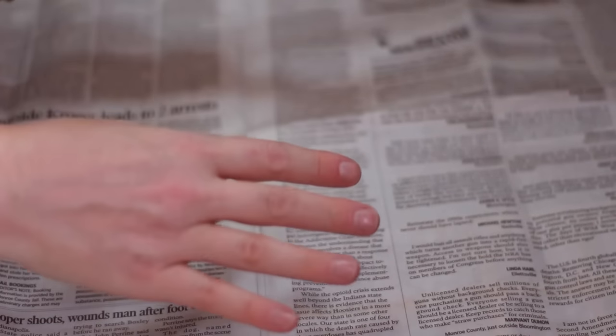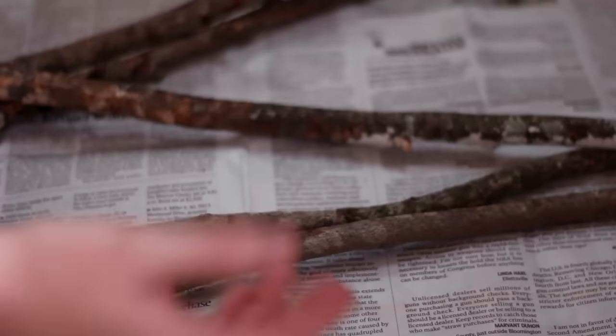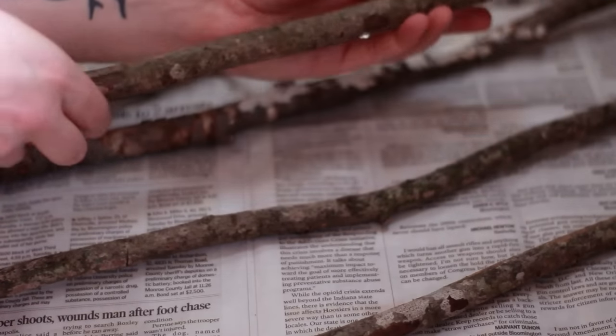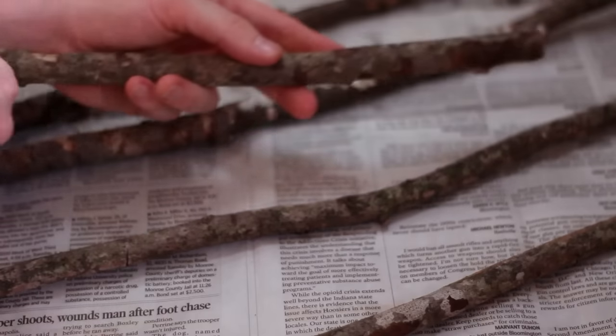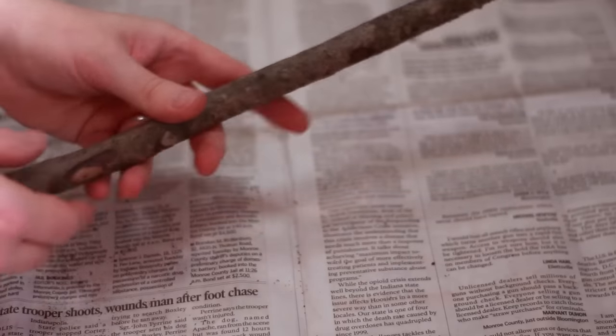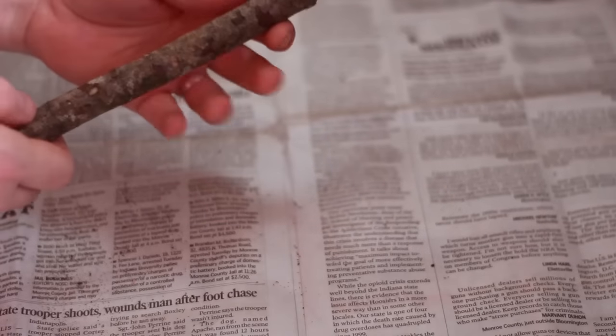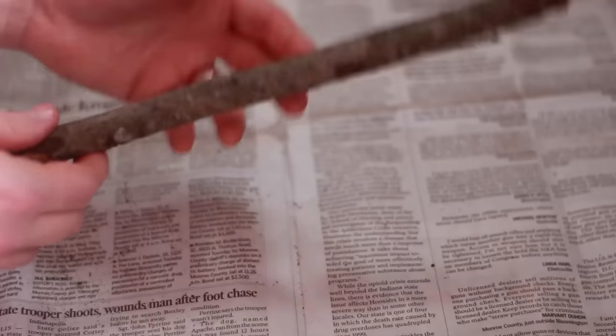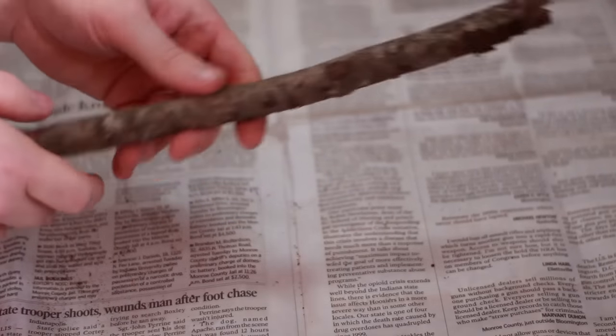The first thing you want to do is go to a wooded area and pick up some sticks. You don't want anything any thicker than this — this is probably the thickest you want it because we're going to be sort of shaving it down into a wand. You don't want to get one that's kind of brittle because it will just snap when you're trying to make it, so make sure you get some good sturdy sticks.